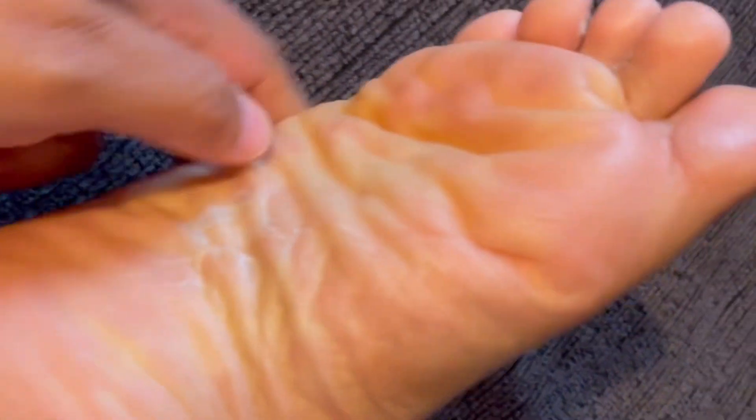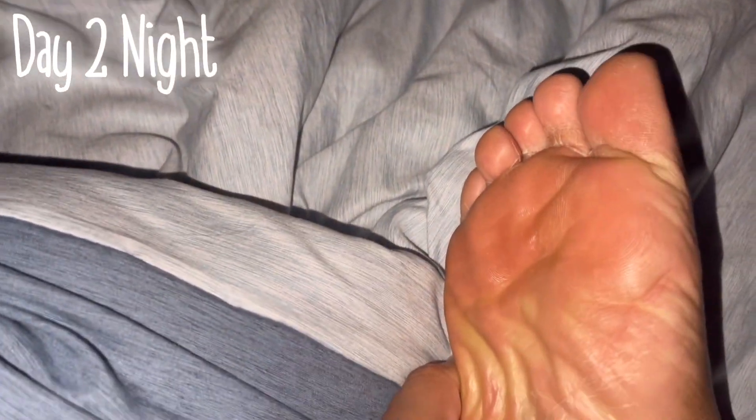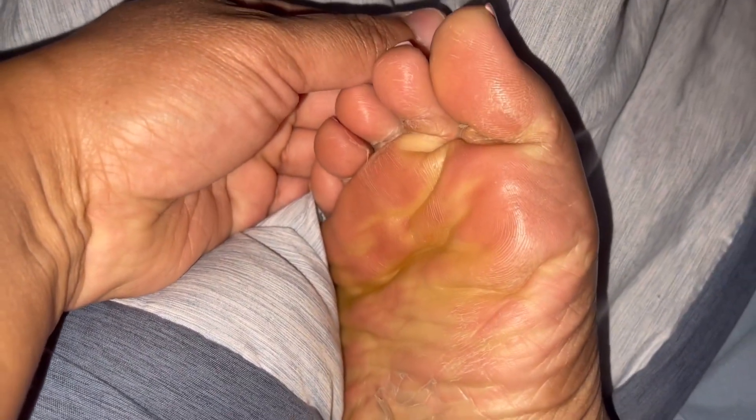This is day two and I'm showing y'all because the process is starting. Most of my peeling was on the bottom of my foot and behind my toes. This is the night of day two before I was going to bed — you can see it was peeling a little bit more. I started out barefoot, wearing my sandals and flip-flops around the house.